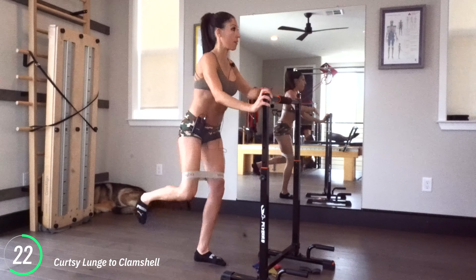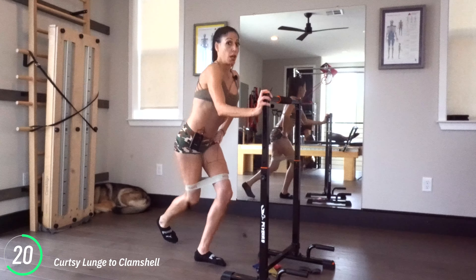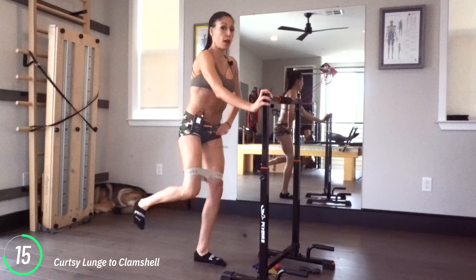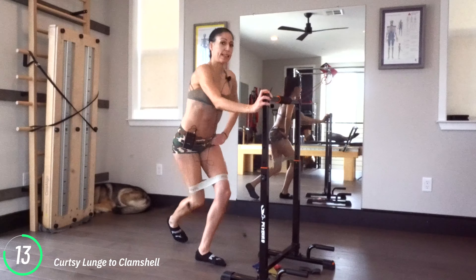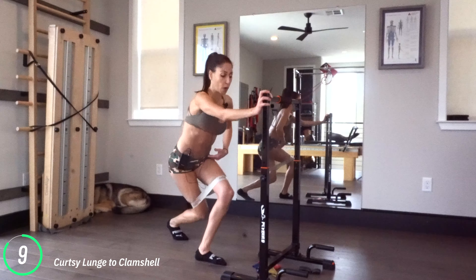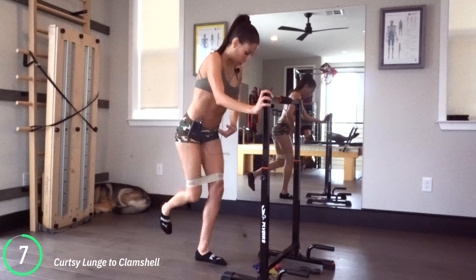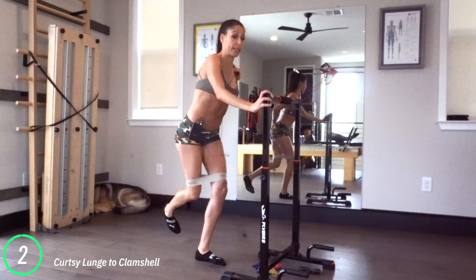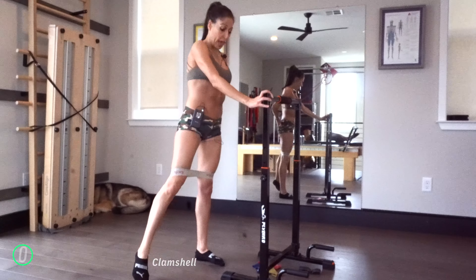Let's add that curtsy to a clamshell. It's a curtsy lunge to a clamshell. You're going to feel both booties working, both thighs are working — back and press, back and press. I love how all this feels. So you're crossing that leg over, going down and pressing up.